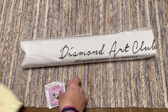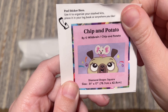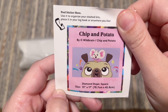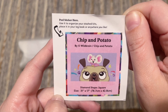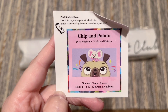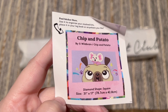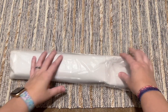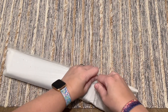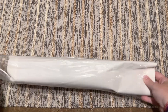Diamond Art Club also includes this logbook sticker sheet. I use it in my paper logbook once I've started working on a kit. It has the original artwork and the name. Some people put this on the box of the kit to help sort their stash more easily, or you can find something else cute and crafty to do with it.